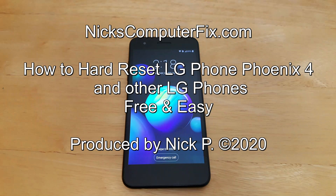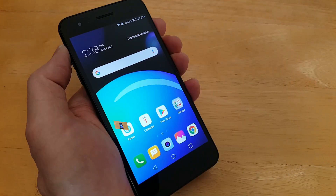Hello, this is Nick with nixcomputerfix.com. Here's a quick video on how to hard reset the LG Phoenix 4, as well as other LG phones, back to factory default settings. It's free and easy. Let's go ahead and get started.